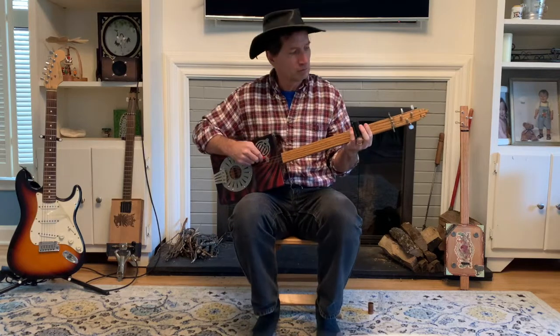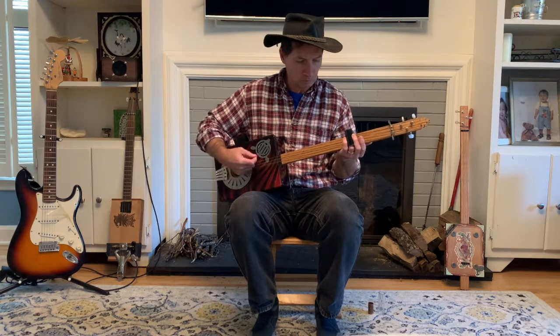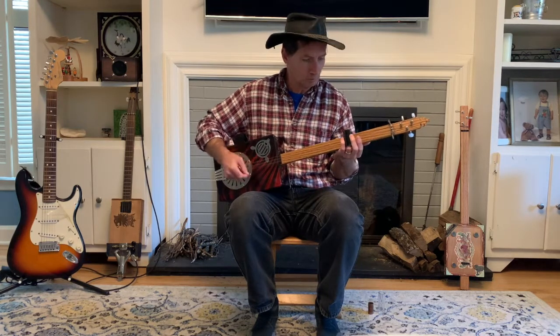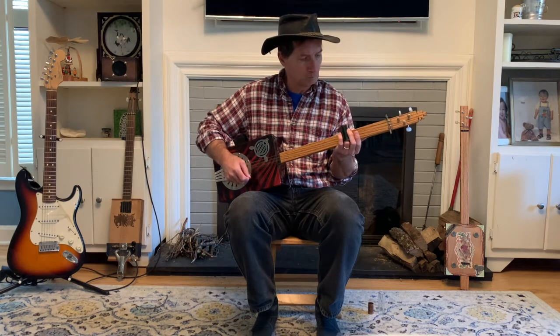Here's the final product of the bottleneck slide. We've cut each end off, so I've got a nice chunk of glass. It fits my finger pretty well — that's nice. We've sanded it down; there could be some more sanding to get it really smooth and shiny on the ends, and I can always do that over time. But let's give this a try and see how it works. I think it does the job.